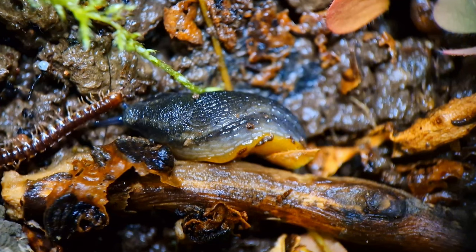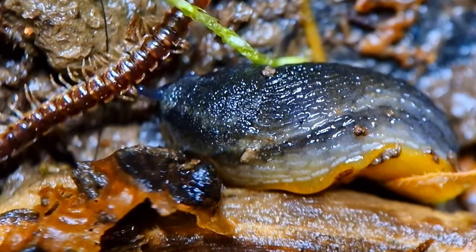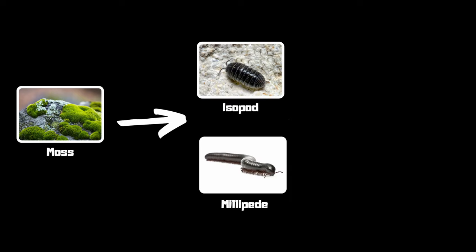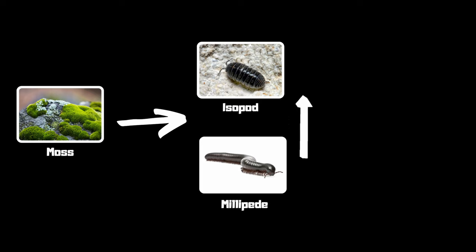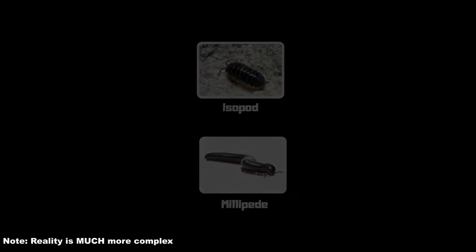You might think that this is a paradise for these animals — just running around, eating, humping left and right. But to understand what the problem is, you have to understand how an ecosystem works, and I will explain it very simplified. At the bottom of the food chain we have the plants, moss for instance. This moss is eaten by animals like isopods and millipedes, and they are eaten by predators like a centipede. The problem is when there's no predator, the number of isopods and millipedes will rise because they can hump and eat and chill without worrying. The result is that all the moss or plants are eaten and the isopods and millipedes run out of food and die.